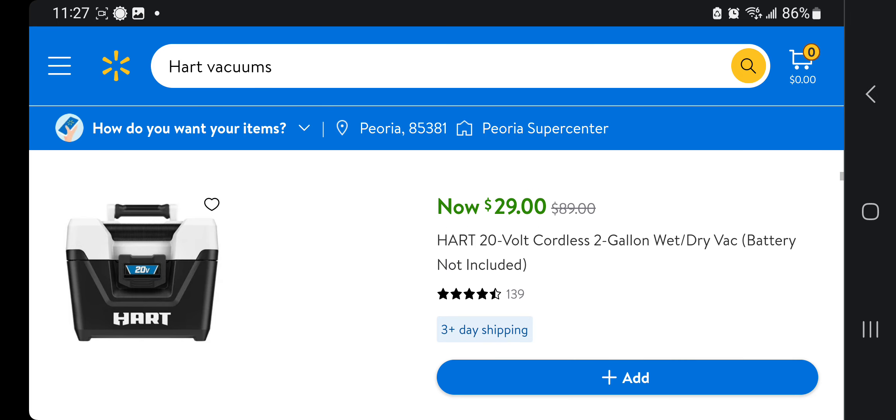Here's the vacuum — this is a killer deal. I'm pretty sure this one has Milwaukee or Ryobi DNA. It's a two-gallon wet and dry vacuum, battery not included, for only $29 down from $89. Since the compressor kit already comes with the battery, you already have the tool — might as well just add a vacuum.